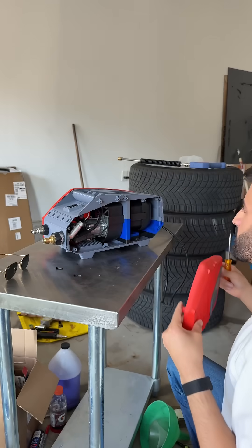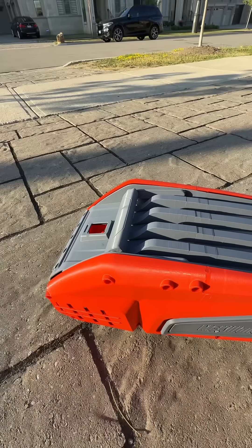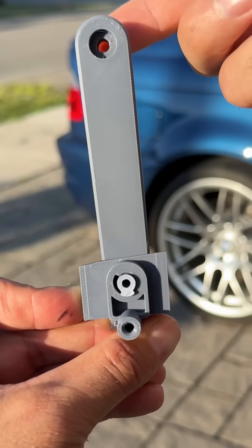This problem completely stumped me for an entire week until a friend suggested adding a foldable handle. Thanks to that, now when you lift the machine it doesn't tip backwards and the aesthetics stay the same. Internally the pivot will be keyed so it locks out at the 12 o'clock position.